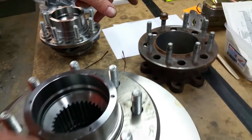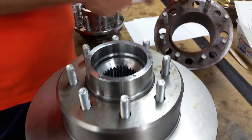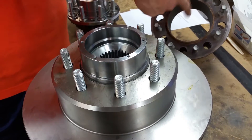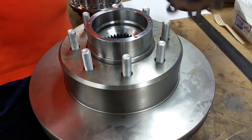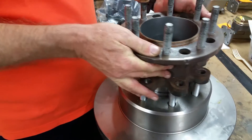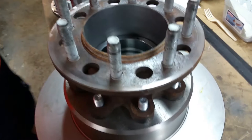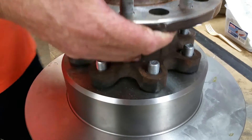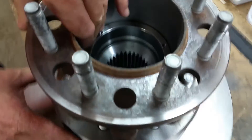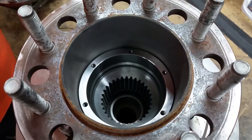And you boys running the duallys — we ship the wheel adapters. We have to bore these about 80,000 so that they'll fit over the big hub and the locking mechanisms. And then of course you send yours back, and these need to be really tight on the registers right here. They slide right down and tighten on down. This machine work is really, really tight — we're only talking about just a few thousandths right there. Just slides right on down.